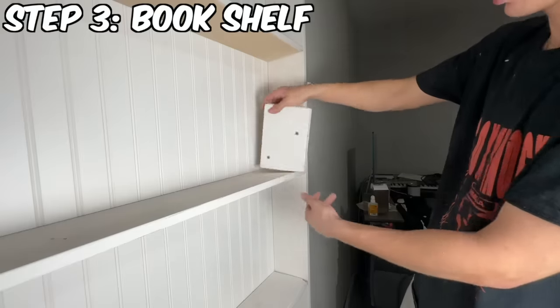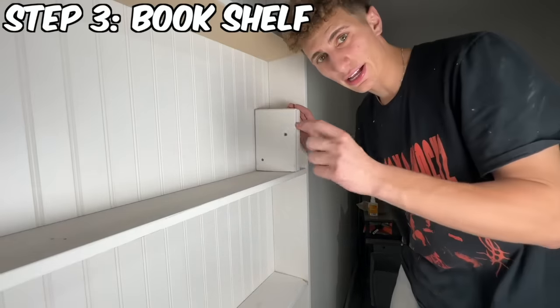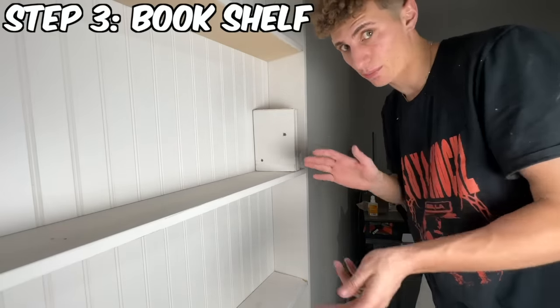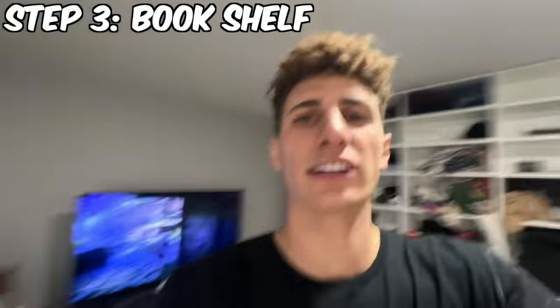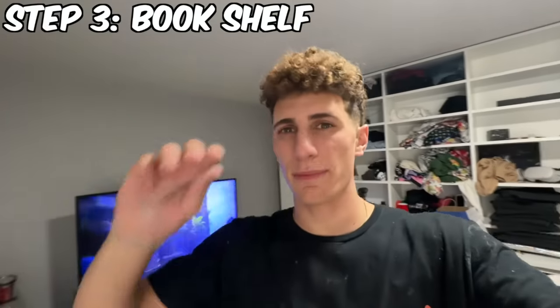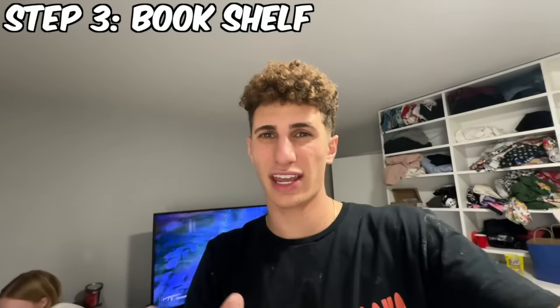This is what we're working with. We're going to go right here — this is going to look like a book. We're going to put a book cover over it and it's going to look completely fine. I added this extra piece and it looks much better. Now that we've got everything set up, we're going to get the trim around it and then figure out the hinge situation.